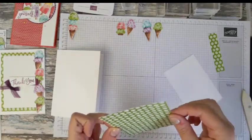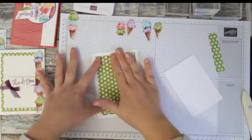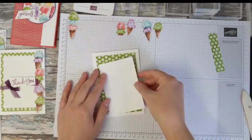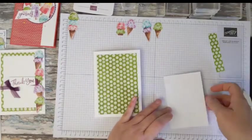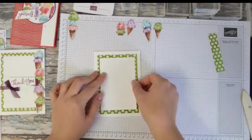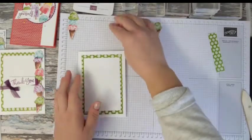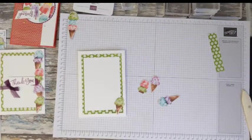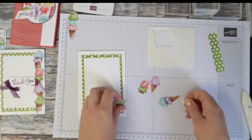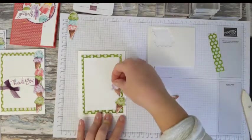A few comments last time were that I went really quickly, so I'm going to try and slow it down today. I've stuck the DSP layer down with wet glue and I'm sticking the white piece down in the same way. Now I'm going to stick down the ice creams with dimensionals because I like to have a little bit of depth on my cards. Starting with the little green one — you can use whichever ice creams you want.